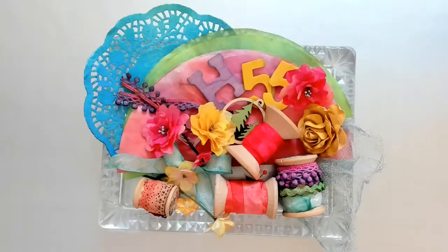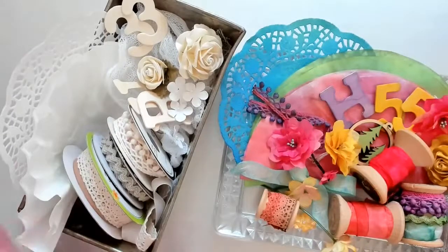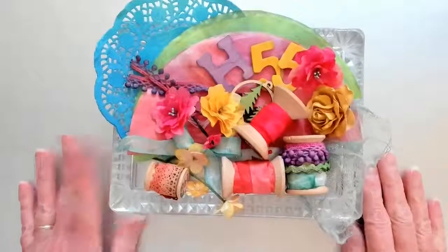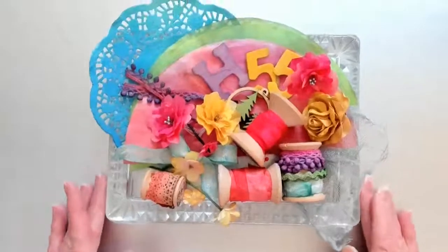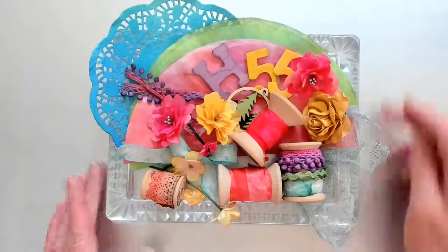Hi everyone, it's Kim from Art Anthology. Thank you for joining me today. The theme of our technique today is quick, easy, and very colorful. We are going to be taking some items that you'll find in your stash or around your house - items that are basically white or cream - and adding Art Anthology dimensional paints, coloration sprays, and Minx shimmering inks to make them beautiful, colorful embellishments. And not just mixed media - these are perfect for cards and scrapbooking as well. So let's get started.